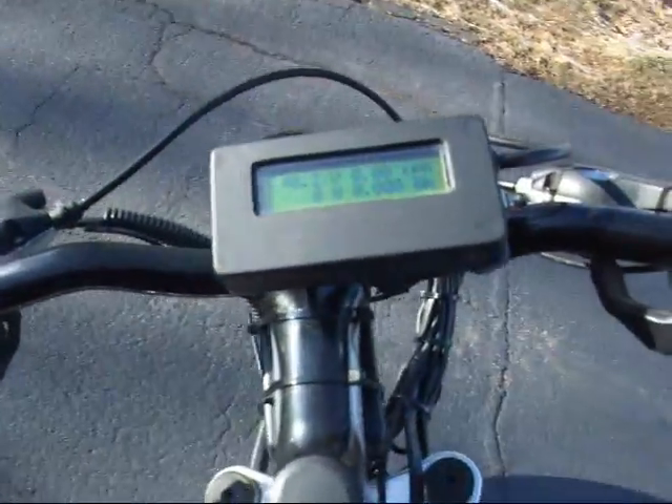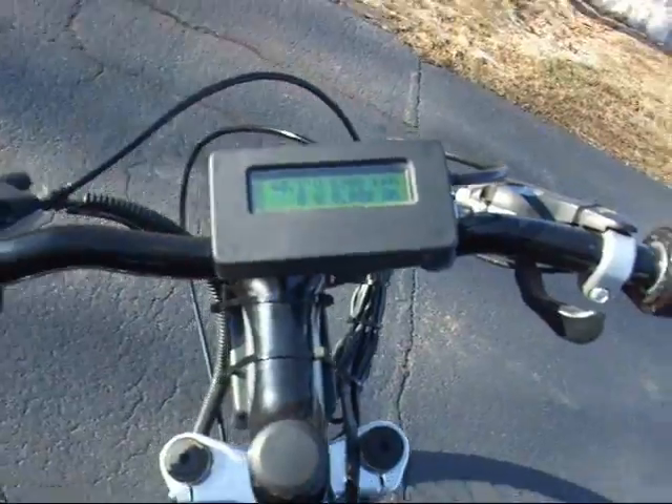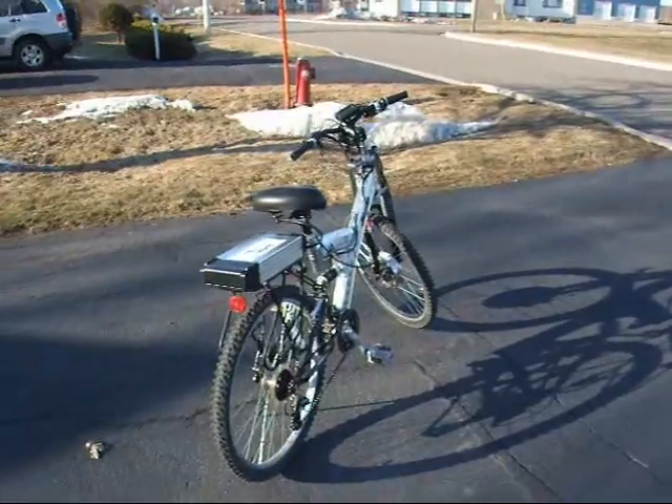Right now we're at 40.2 volts, 0 km, 0 km per hour, and I'm about to put on my helmet and my winter boots and drive this until it stops. We'll see you then.